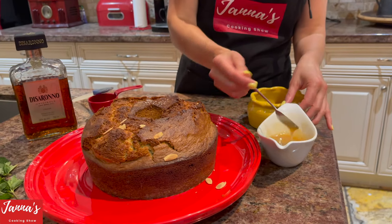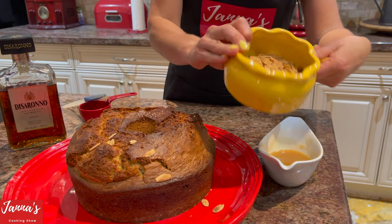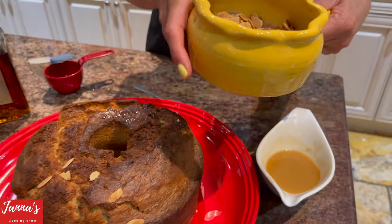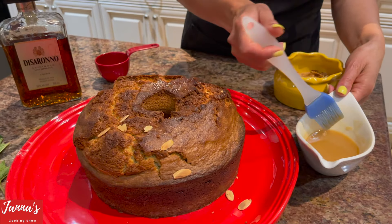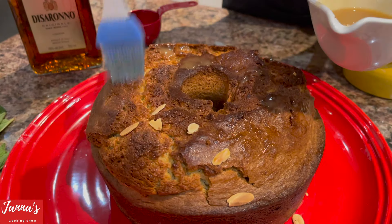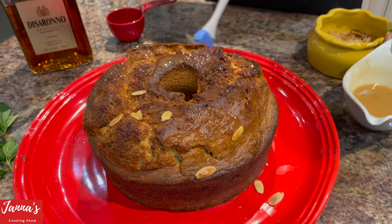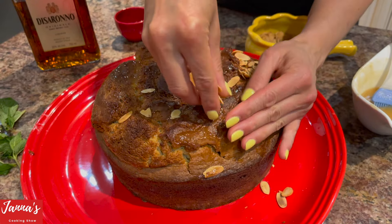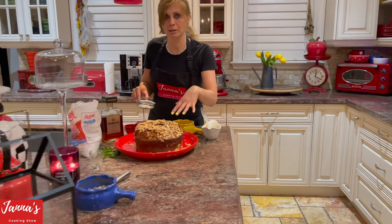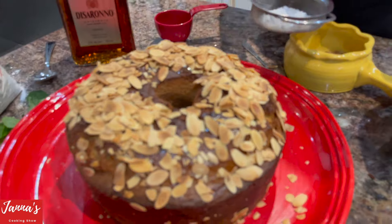I have sliced almonds that I toasted in the oven for just a few minutes. Now I'm taking that warm amaretto sauce and drizzling just a little bit over the cake. Then I'm putting the toasted almonds all the way on top — they'll stick because the sauce is a little sticky.